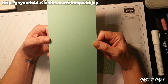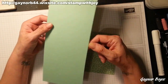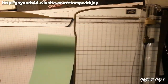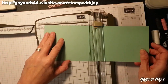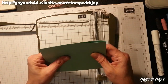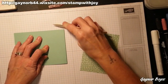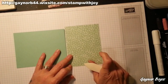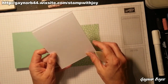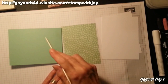I'm using mint macaron. My mint macaron is 11 by 4 and a quarter and I'm going to score that at 5 and a half, which I'll do now with you lovely people. I've already cut my DSP to size, which is 3 and three-quarters by 5. And you're going to need 2 pieces of whisper white which measure 4 by 5 and a quarter. You need scrap bits of white and scrap bits of mint macaron as well.